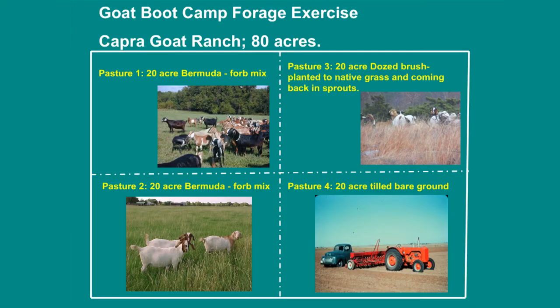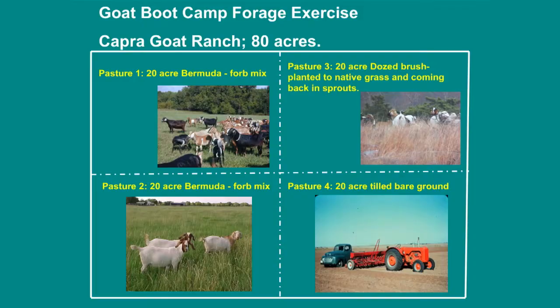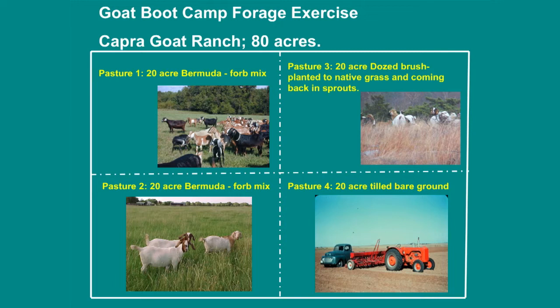This is kind of the setup we have. We have two Bermuda forb mix pastures — and a forb, most people call them weeds, broadleaf forbs that goats are going to eat too. We have 20 acres, a quarter of it in native grass with some re-sprouts coming back from where we've dozed it — goats will browse on those re-sprouts. And we've got 20 acres of tilled bare ground that we need to decide what to do with.